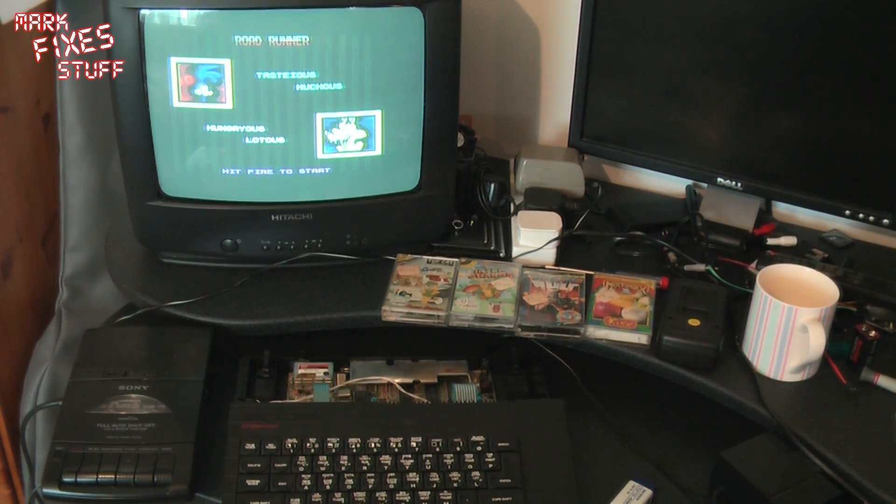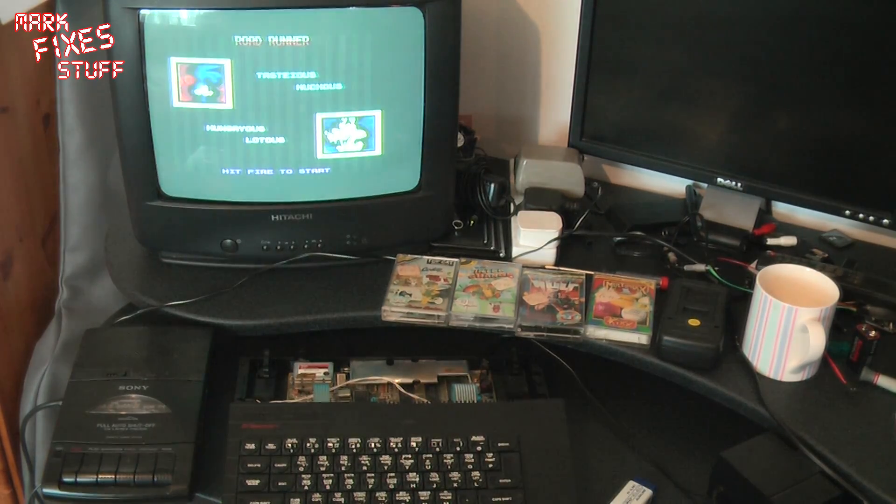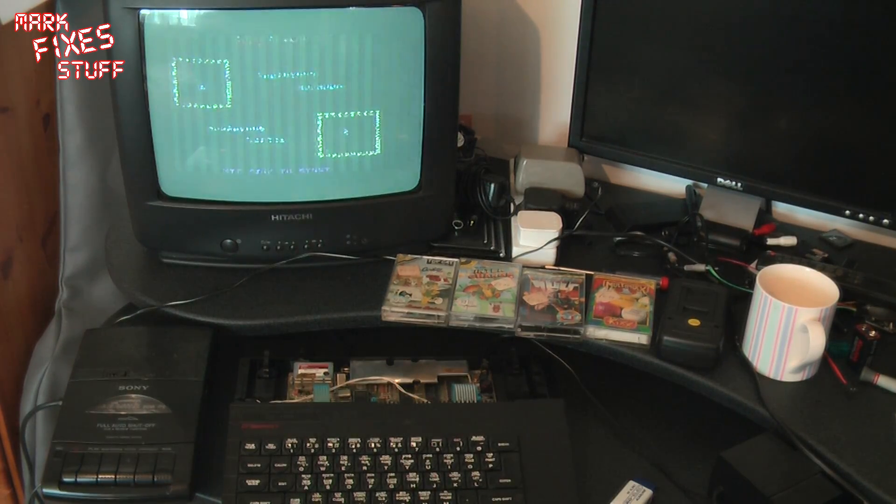The membrane gave up the ghost — you can see the blue tails — I've actually replaced that so that's new, but that's all I've done to this machine. I've not composite modded it or anything like that. It loads great from tape, but the weird thing is that the ULA doesn't seem to get discernibly hot, and that's something I'm going to demonstrate in this video.